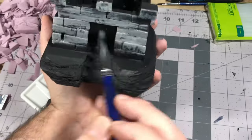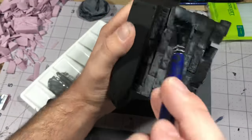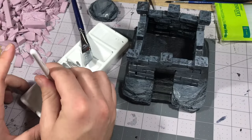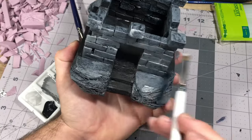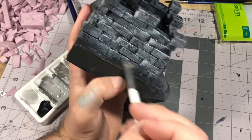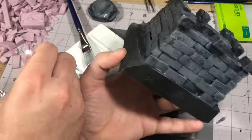I took a medium gray and overbrushed over the castle and stone, going about 75% to 80% of the black, leaving the deepest points real dark. Next, I took a slightly lighter gray and drybrushed over the model again, just trying to catch all the edges of the bricks and high points on the texture. After that, I took an even brighter gray, getting closer to white, and began focusing on the higher points of the model, just where the light would hit the bricks naturally.